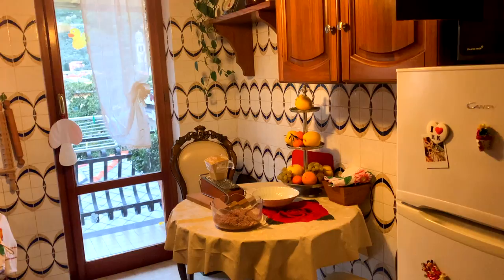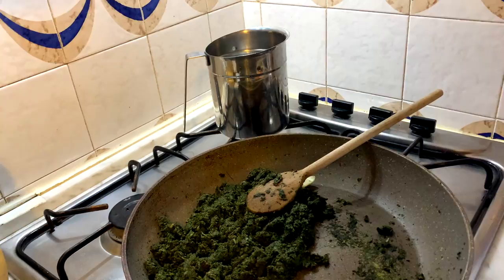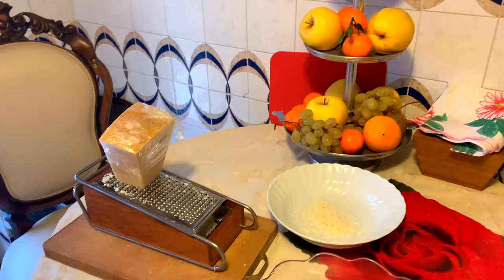Eccoci, incominciamo il lavoro. Oggi vorrei fare panzotti con le verdure già passate di bietole, un po' di boragine, e poi due panzotti con il sugo di cinghiale. Questo è già il cinghiale passato pian piano. Andiamo all'opera e poi vi farò vedere.